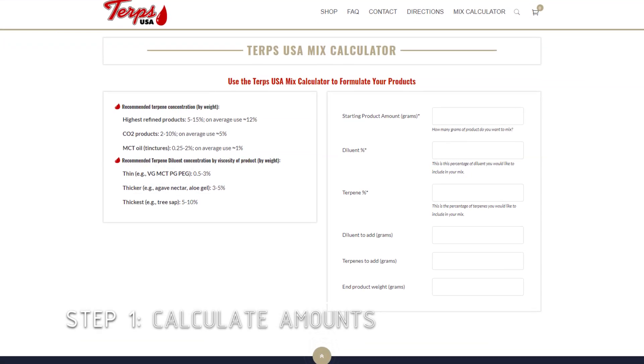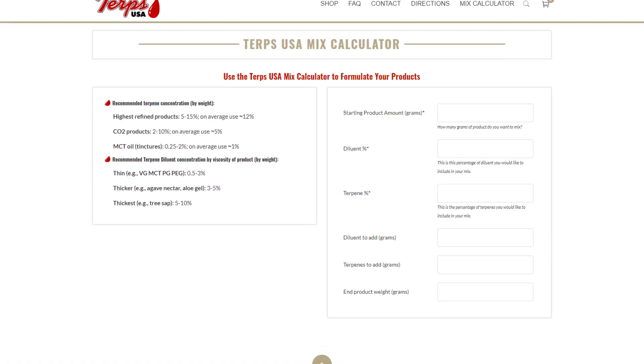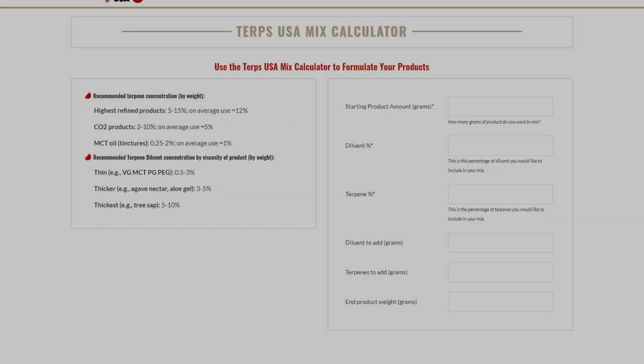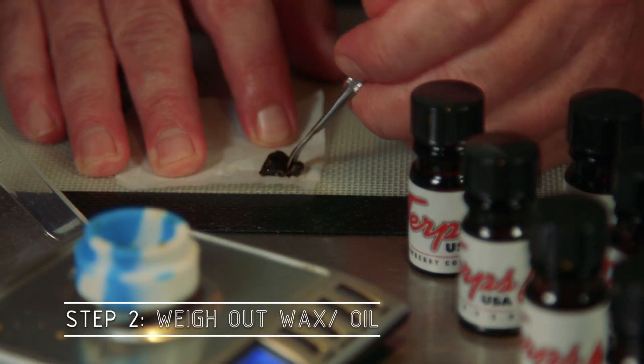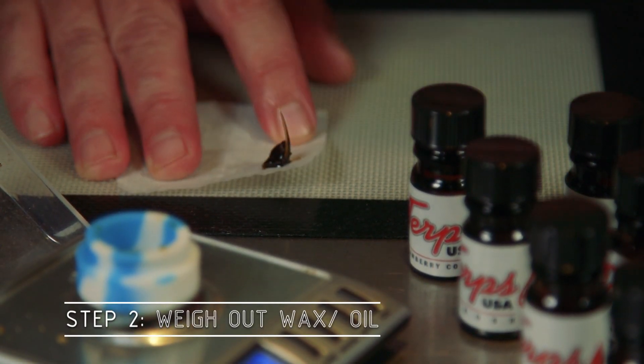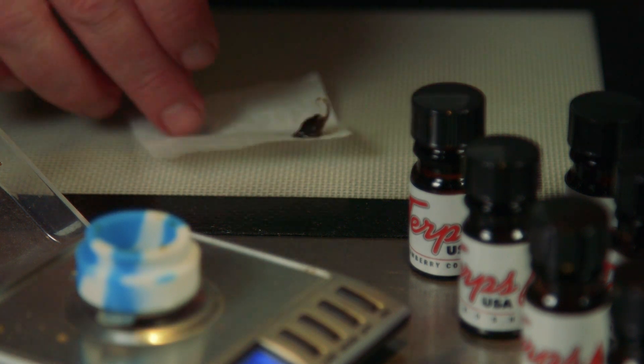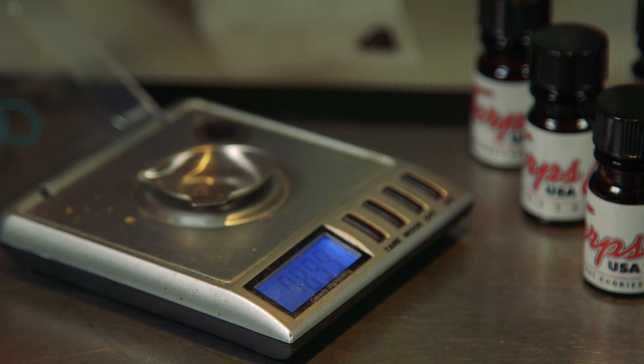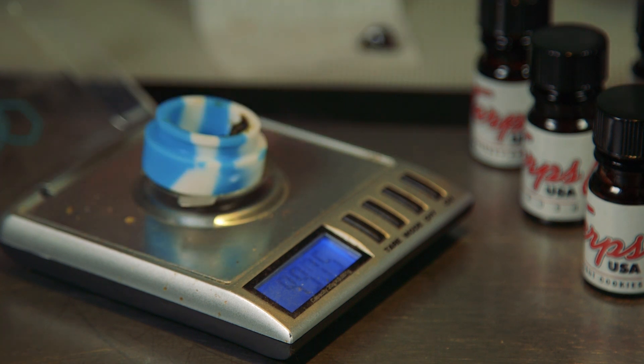The first step is to calculate your amounts. We're going to do the amount to end up with one gram, using the terpene calculator or the mix calculator on the Terps USA website. The first step is to weigh out the wax. I'm going to dilute mine about 30%, so I'm starting with about seven tenths of a gram — and through the magic of editing, I nailed it first time.